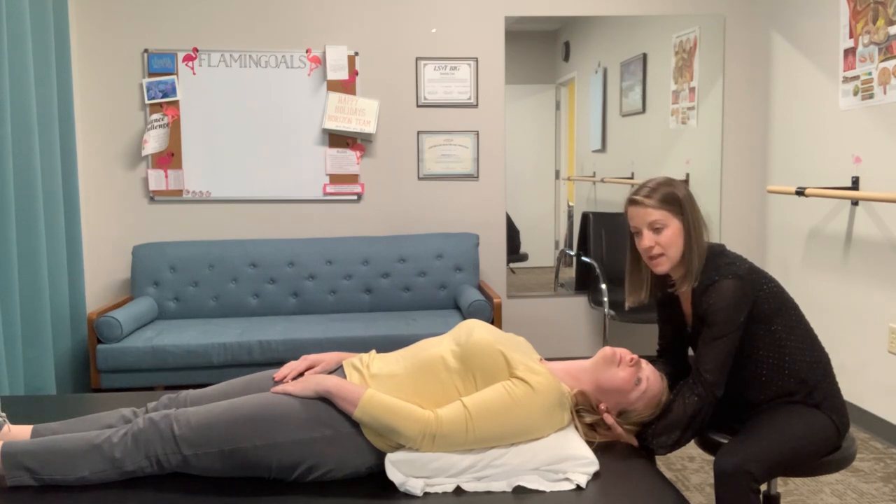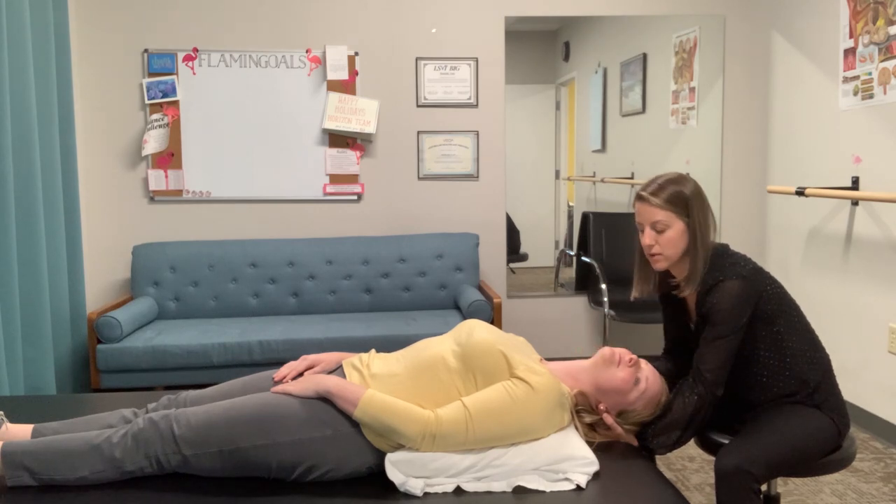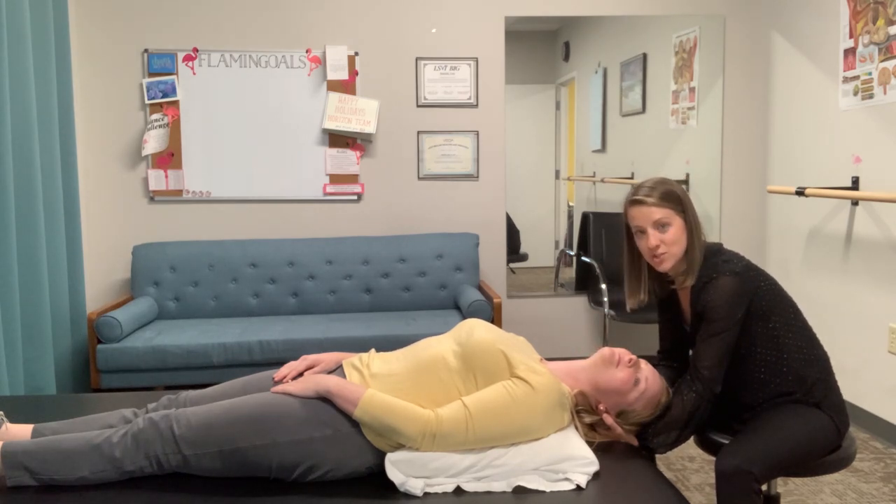In the study, every patient transitioned from sitting to lying down within about two seconds. Be sure to check out that study, check out the Loaded Dix-Hallpike, and give it a try with your patients to see if you notice a difference in the results.